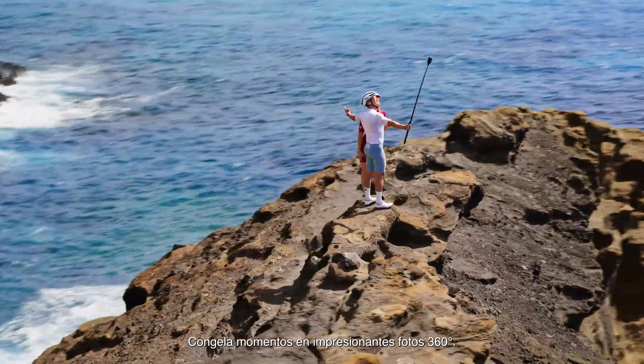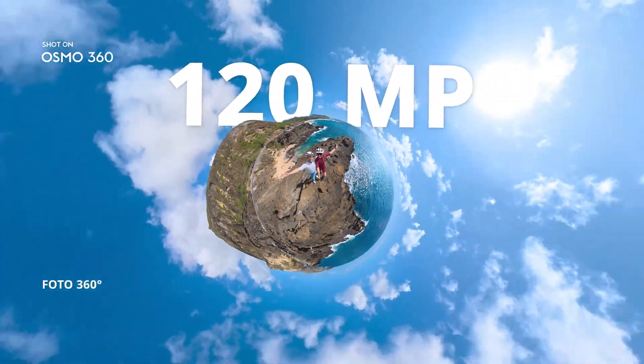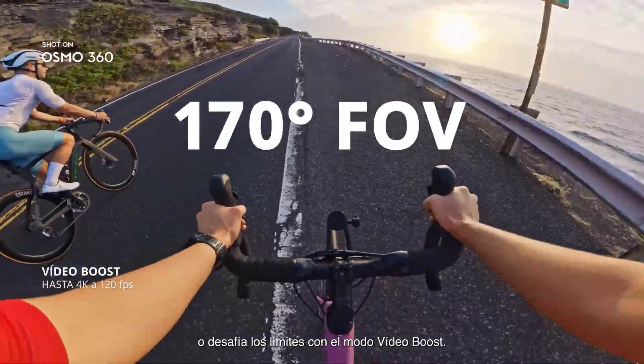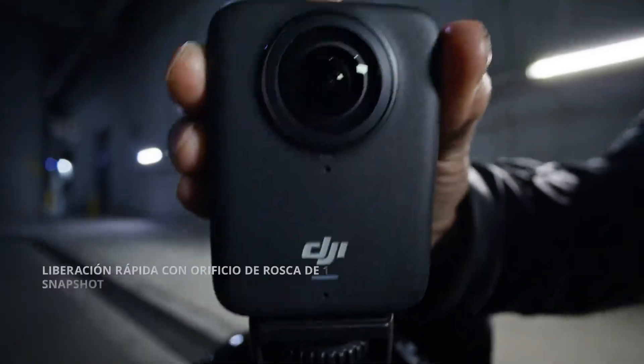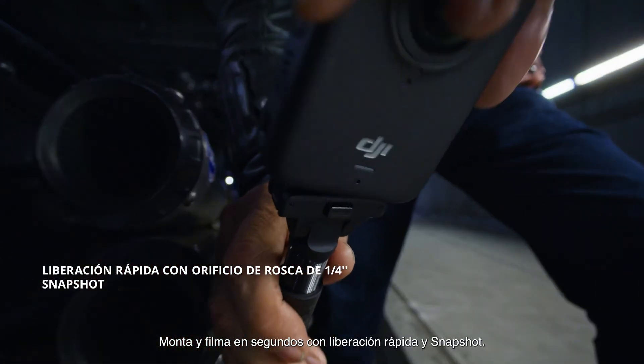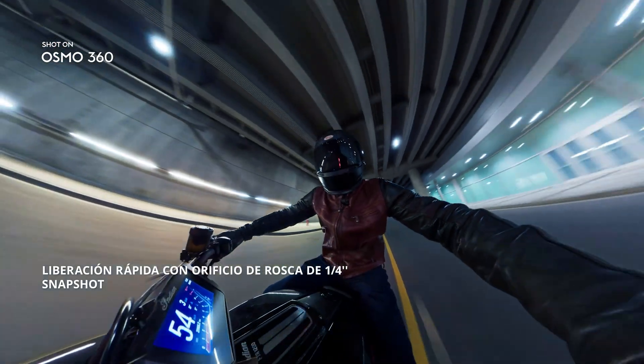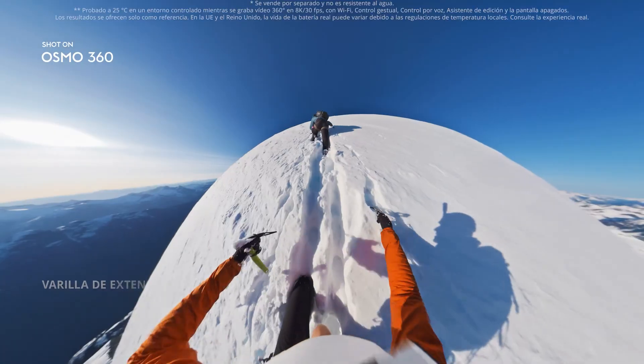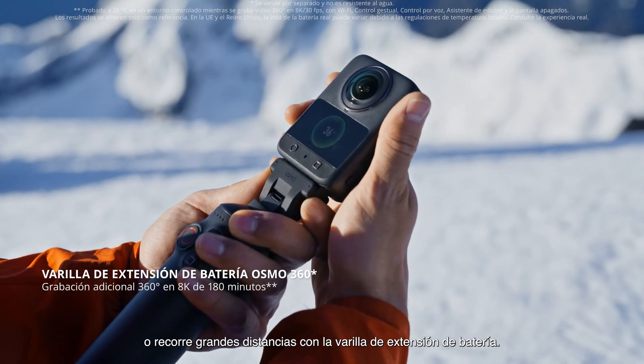Freeze moments in breathtaking 360 photos. Re-frame after your 360 shot, all on your phone. Go single lens up to 5K 60 FPS, or push the limits with boost video. Mount and film in seconds with quick release and snapshot. Record up to 100 minutes in 8K 30 FPS, or go the distance with the battery extension rod.